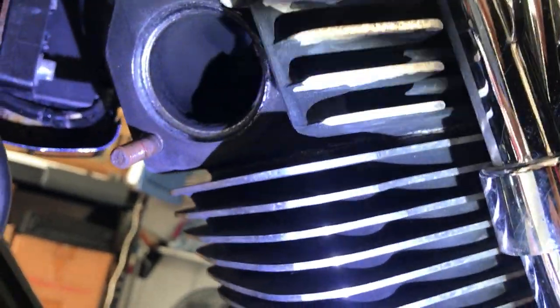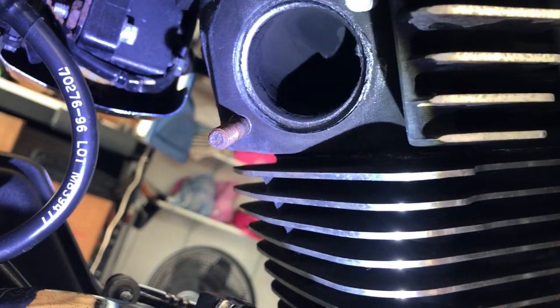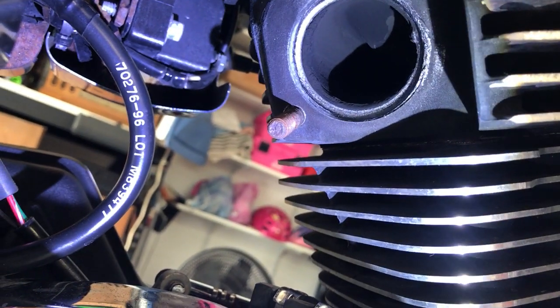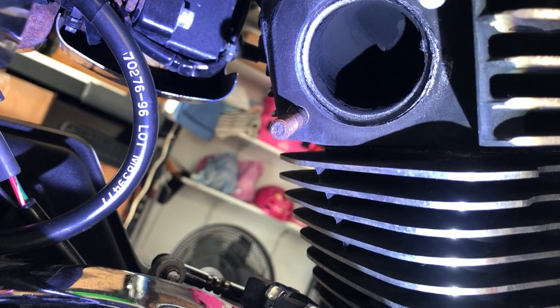Here's the rear one. The rear one looks fairly decent up in there. Got a little nick on the top part right there, about at the 2 o'clock position.